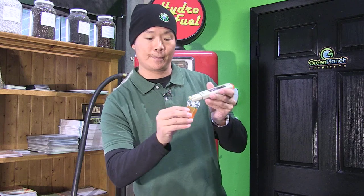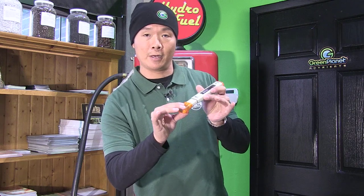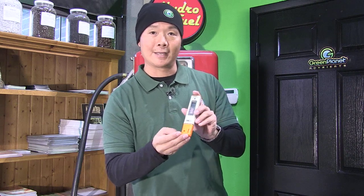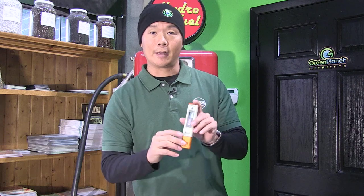So using this kind of solution — not water, not pH buffer, but electrode storage solution — will keep your meter lasting a long time and very accurate, and keep your plants happy and growing healthy.